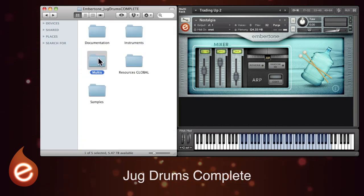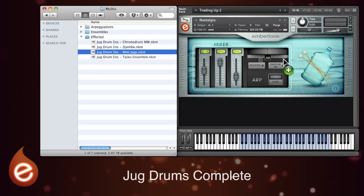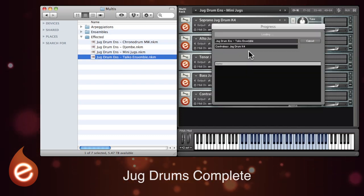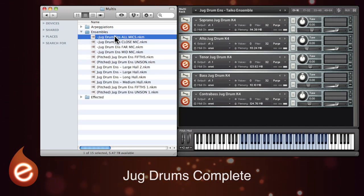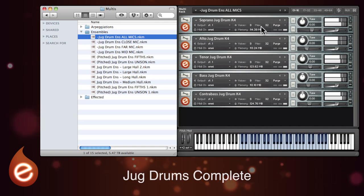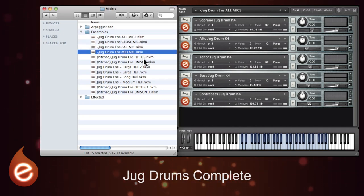Now let's look at the multis. These have already been set up for some really useful combinations. There are the affected ones as we just heard. These kind of ape other instruments — small jugs, taikos, that kind of thing. There are ensembles which have various uses. You can load up all of the jug drums for example with all mics already engaged, and you've got close, far and mid mic options as well.